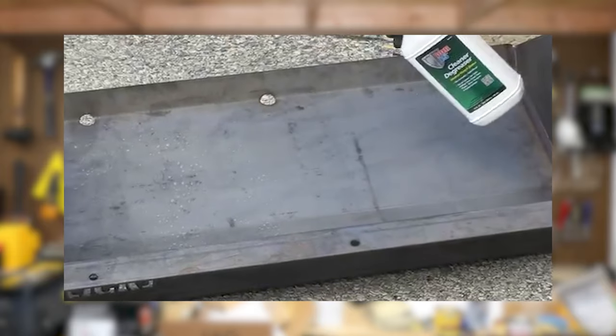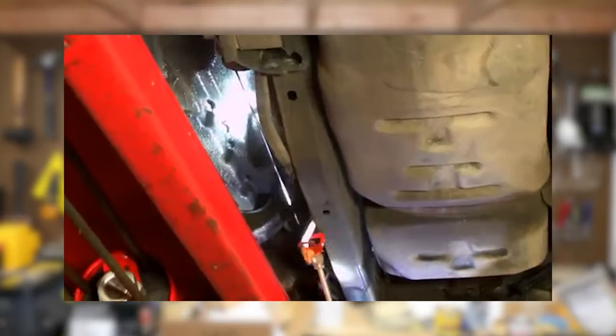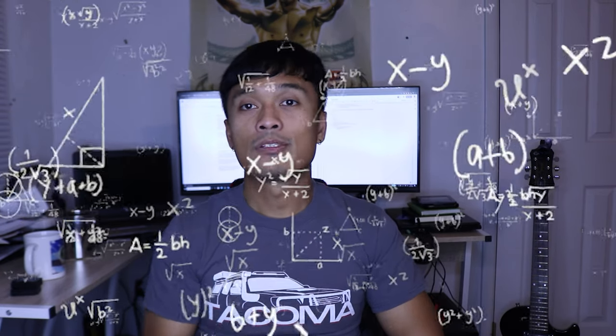Por-15 requires rigorous preparation before you apply it onto the metal. Fluid Film does work really well, but my only issue with it is that it doesn't cure and it stays wet on the surface, so it attracts dirt, debris, and sand right onto the frame and just clumps up. After hours of research I did find two products that I really liked — both don't require too much preparation and actually dry to the touch.